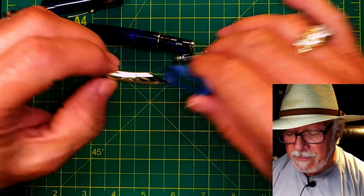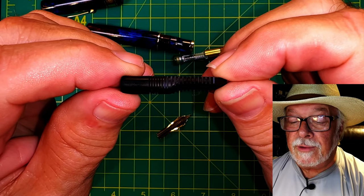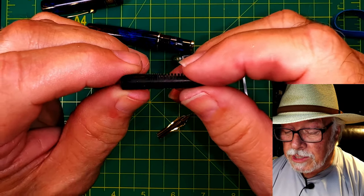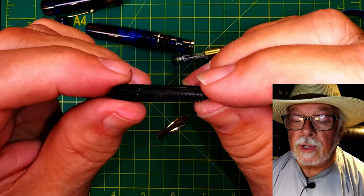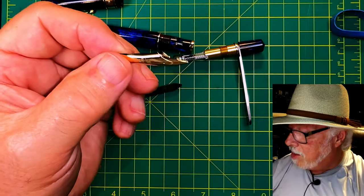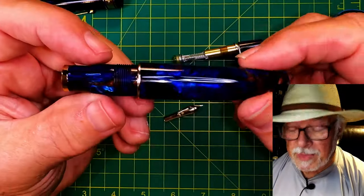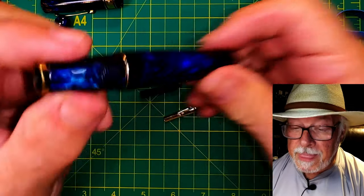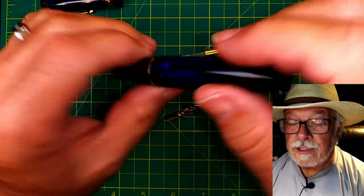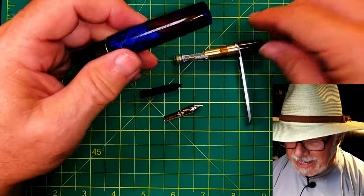There's the nib, and here is the ebonite feed — these are made in-house by Leonardo and they're just like a sponge, I love them. You can clean that all out, soak it in a glass of water, soak your nib, polish it with a jeweler's cloth. With the nib removed you have your barrel completely by itself — you can see straight through it and run water straight through. It's much easier to clean a piston filler this way.